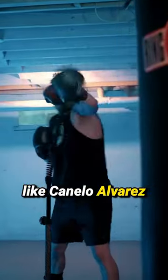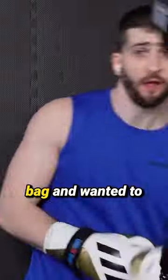Have you guys seen high-level boxers like Canelo Alvarez or Ryan Garcia working on a cobra bag and want to get one for yourself? What are you waiting for?